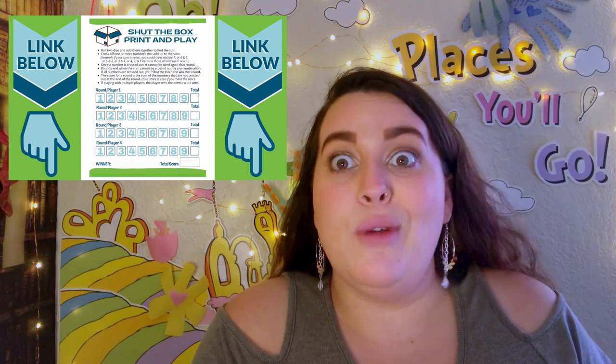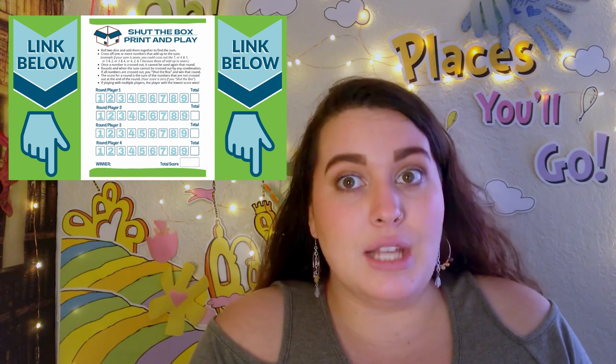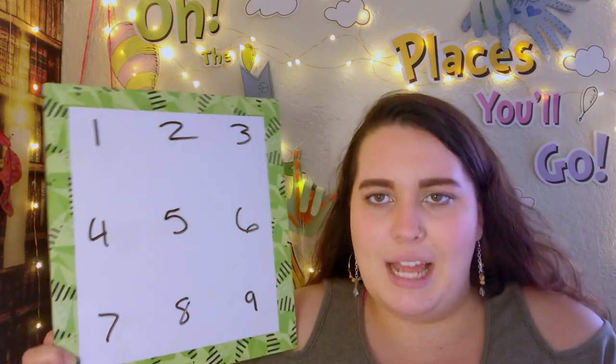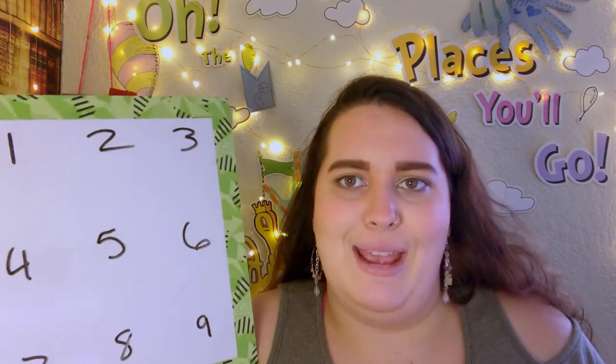Today we're going to learn how to play by ourselves and head-to-head. What you'll need are two dice, and a piece of paper or an erasable board. We're going to write the numbers one through nine on there — one, two, three, four, five, six, seven, eight, nine. That's all you need. Now, why are we writing down all these numbers? I'll tell you.